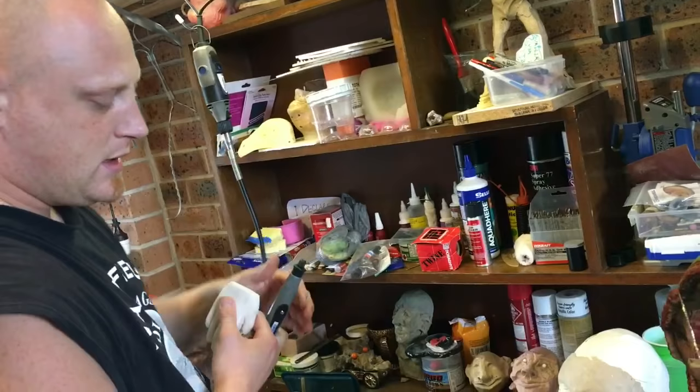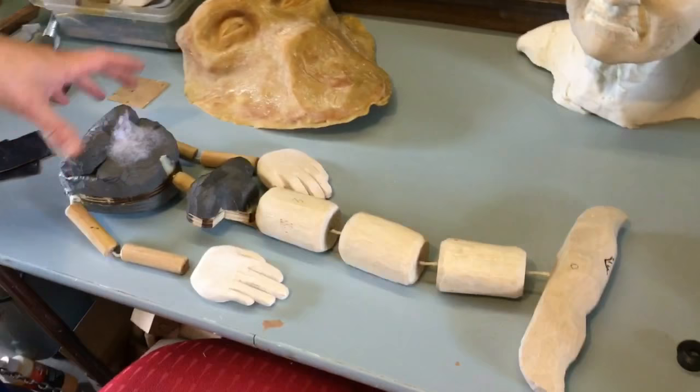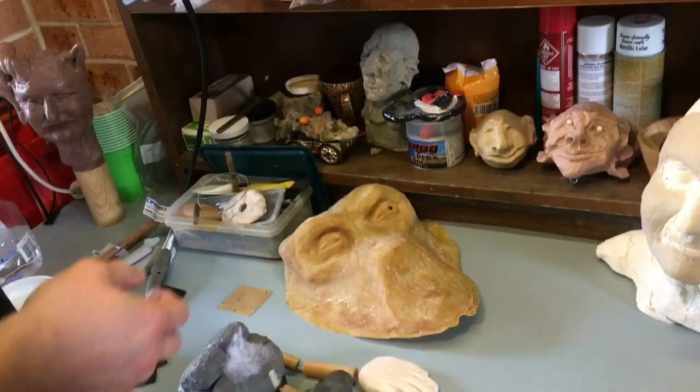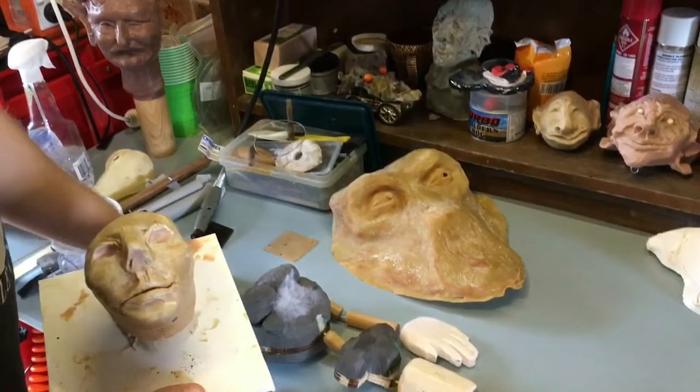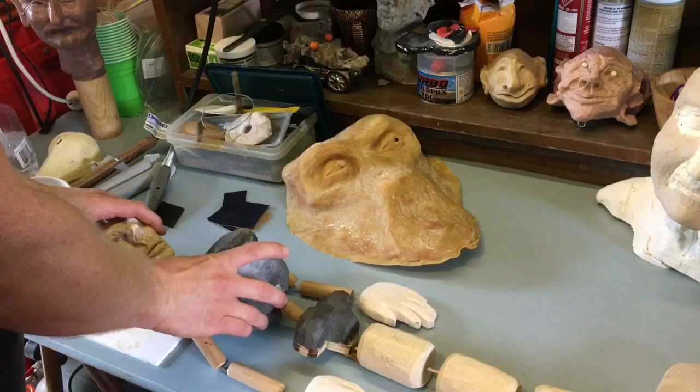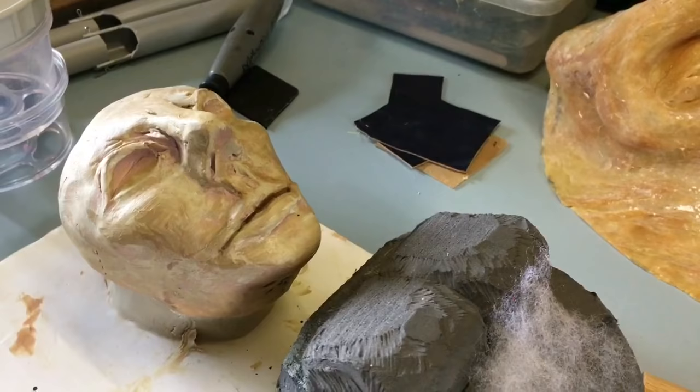This is a mermaid puppet being created, and this is the head, which was originally made out of earthenware clay and fired in a kiln. At one point he was making puppet-type dolls, but decided that to use it as a puppet he needed to convert it into a different material. He likes the head but needed to transcreate it into something more suitable.